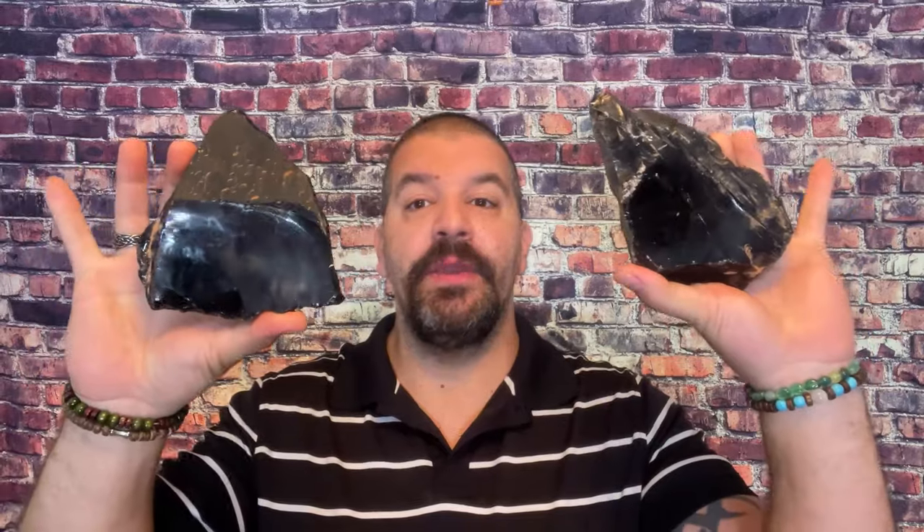Today we're going to be working with some really nice black obsidian from Mexico and make some cool stuff out of it. First, I want to talk a little bit about black obsidian — what it is and where it comes from. It's found all over the world, but this particular piece is from Mexico. You can see the shimmer and shine — it's glass, molten glass that rapidly cooled down.